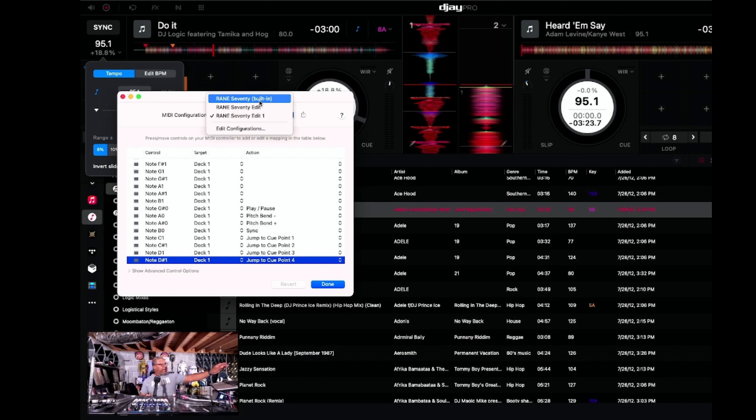You can set up or save different configurations depending on how you like to work in DJ Pro. I'm going to stay on Range 70 Edit One because that's the most recent edit I've done.